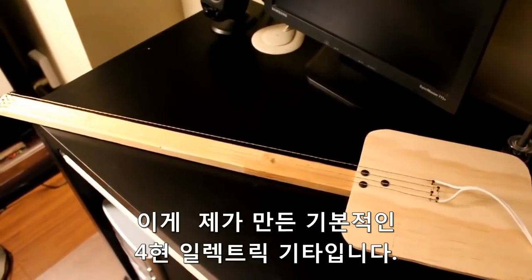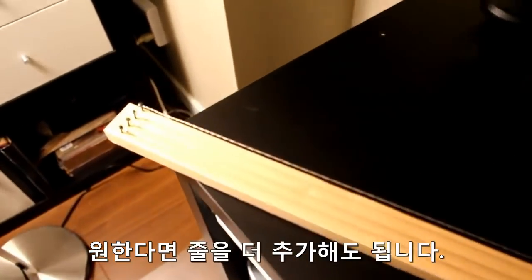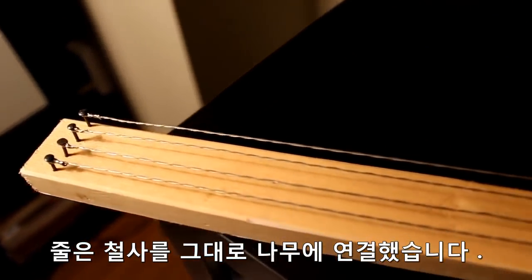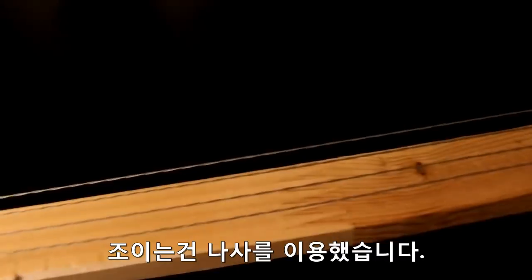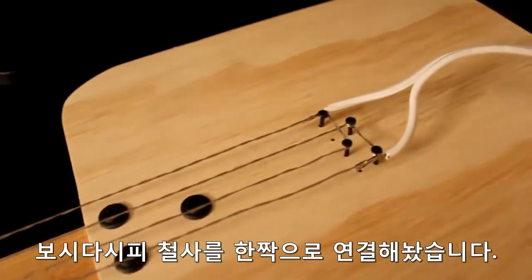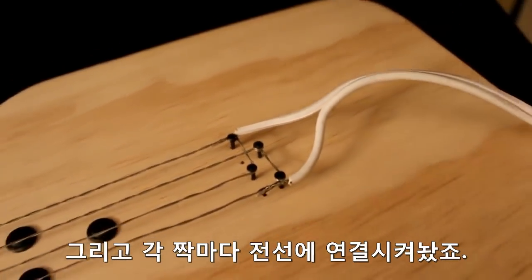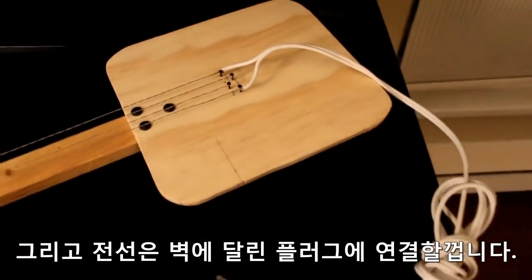Here is the basic electric guitar I made with four strings. We can add more strings if you want to. Strings are just wires stretched over a piece of wood, tied to nails on each end. The wires at this end are tied together in pairs, as you can see, and each pair is attached to one of these cables, which we can plug into the wall power plug.